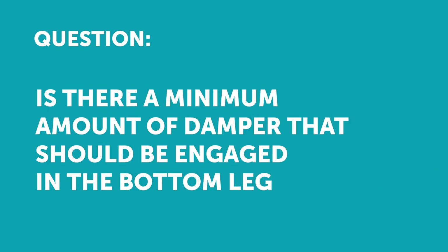Nick Johnson has a question: is there a minimum amount of damper that should be engaged in the bottom leg?